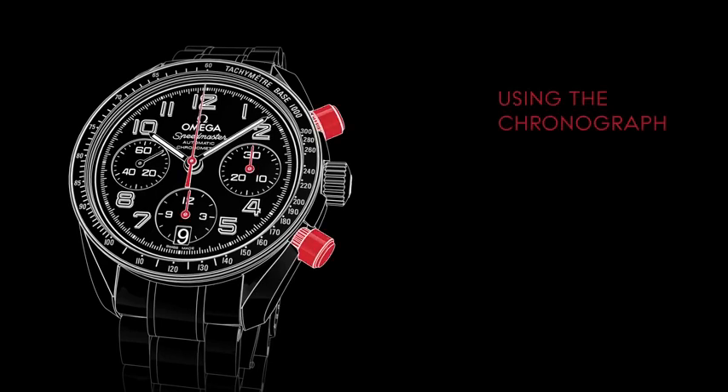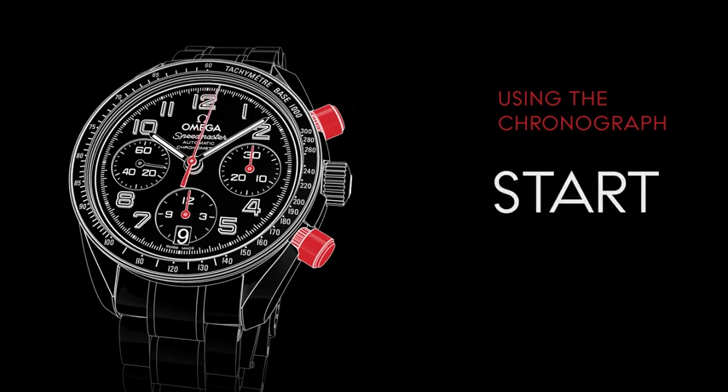The chronograph is used for measuring time periods of up to 12 hours. To start or stop timing, press the upper pusher located at 2 o'clock.